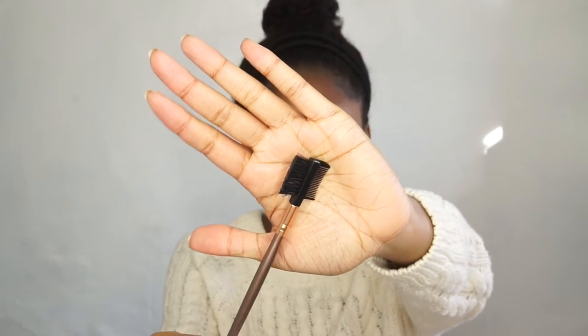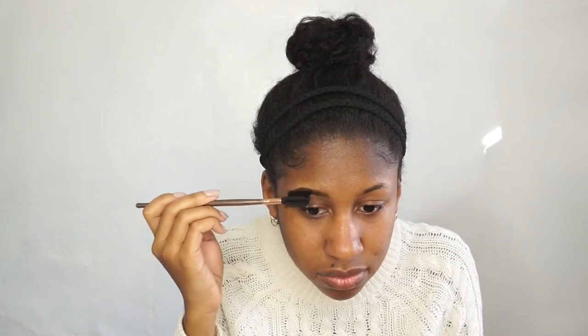Now I'll just be using this brow shaper brush to brush the product through my brows and make sure everything looks even.